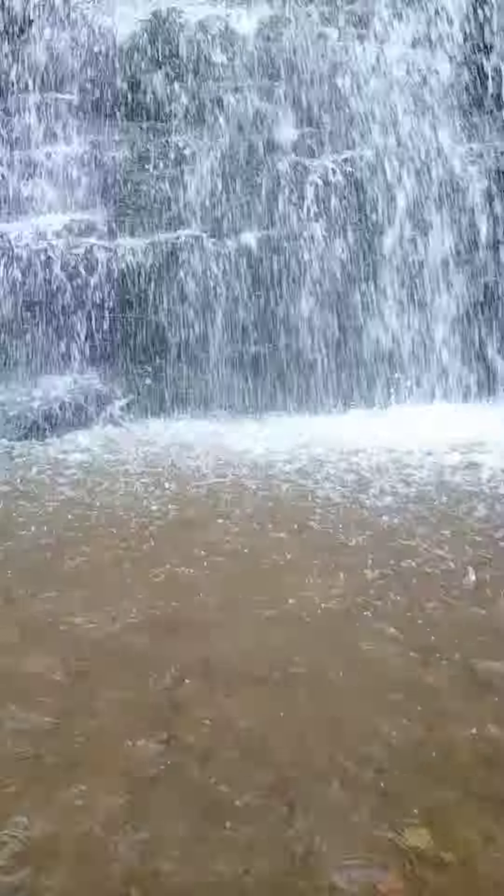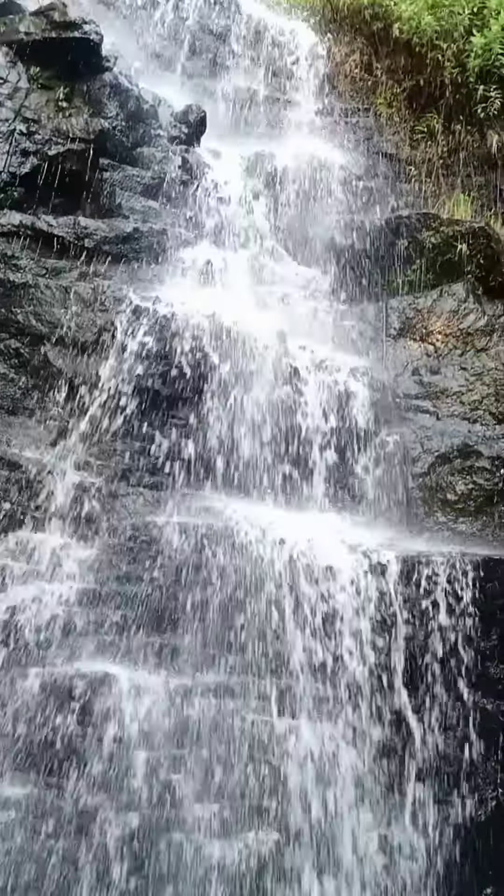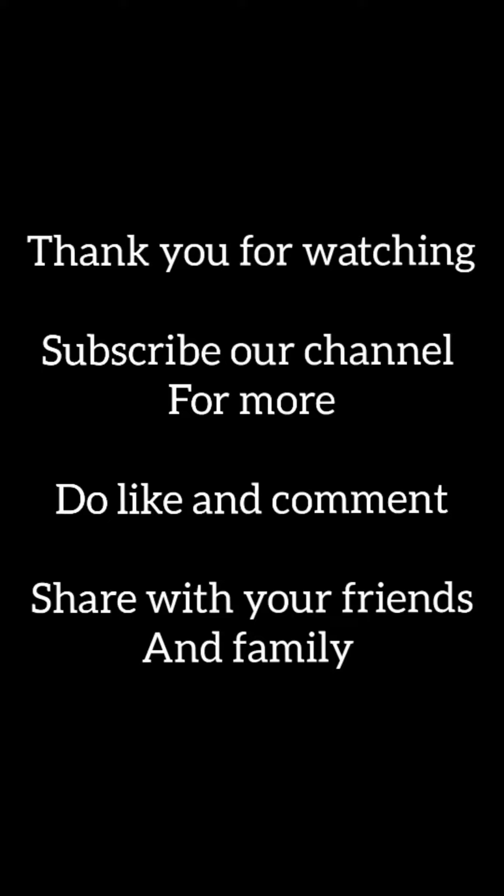Please like and share our channel. Please recommend to your family and friends. Thank you for watching.